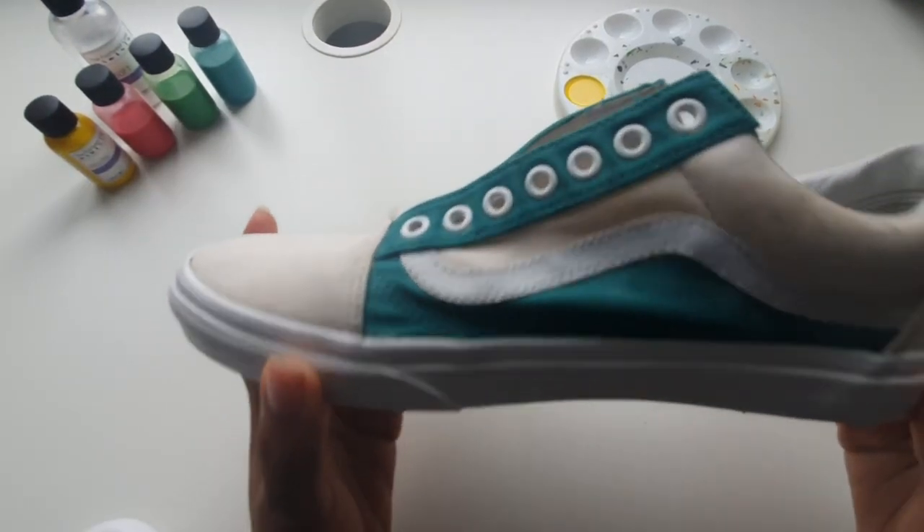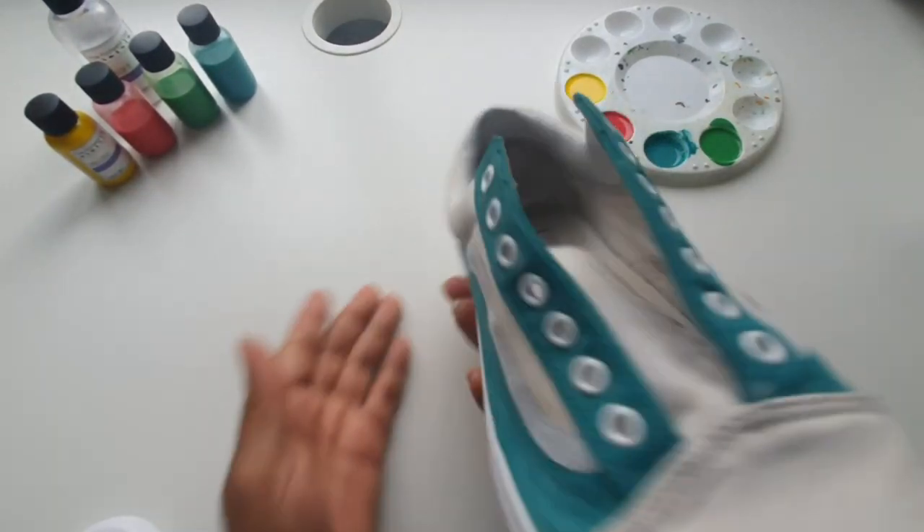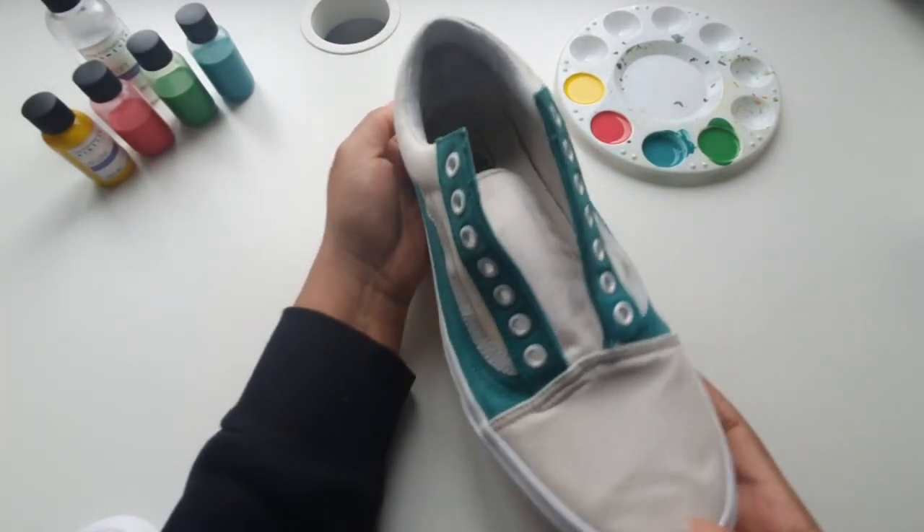Now that we've finished our first coat of paint we're going to apply two to three more light coats until the area is fully saturated.